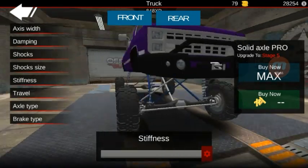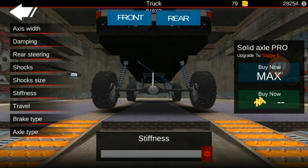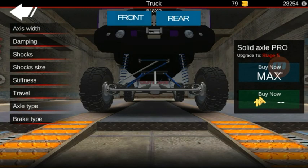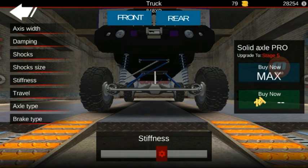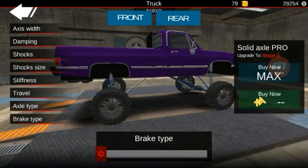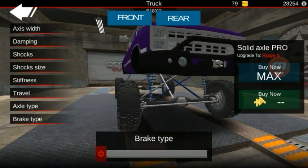Obviously we don't want to do it like that because we do want some flexibility in the suspension. So the stiffness — for this particular build, we want some flex but we also want good ride height — we're going to put it right about there. We're going to go to the back and do the same thing. Axle type doesn't matter which one you decide; leave the brake tight because we don't want that.